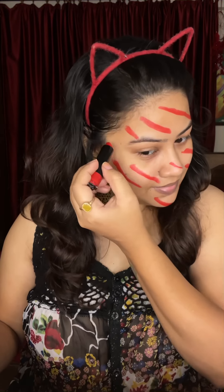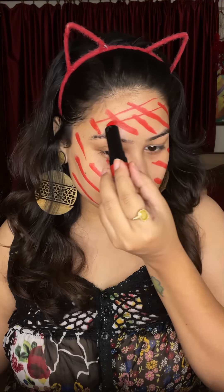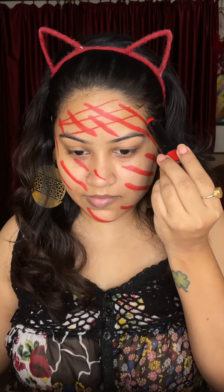First of all, you have to take a cream lipstick — cream based — which is a red color lipstick. You can't take it in another color. The matte lipstick is dry, so it will be very difficult to blend.